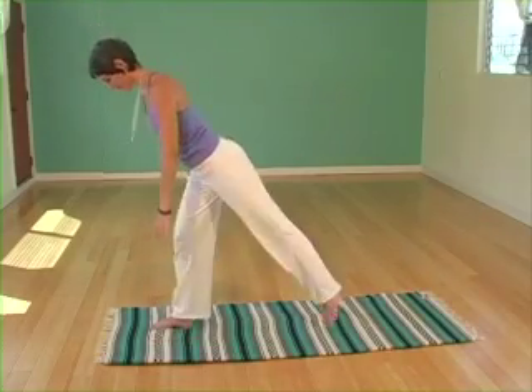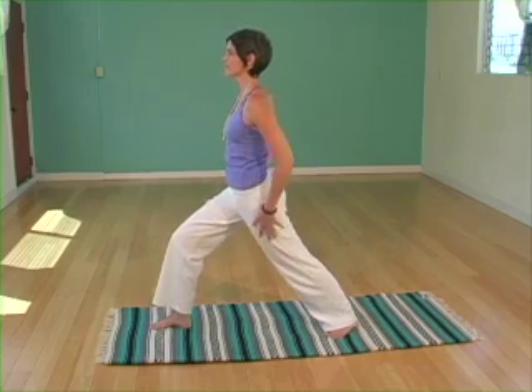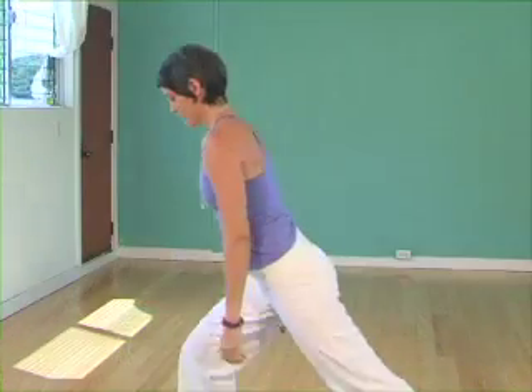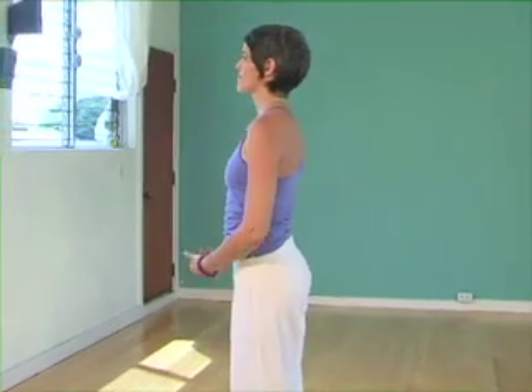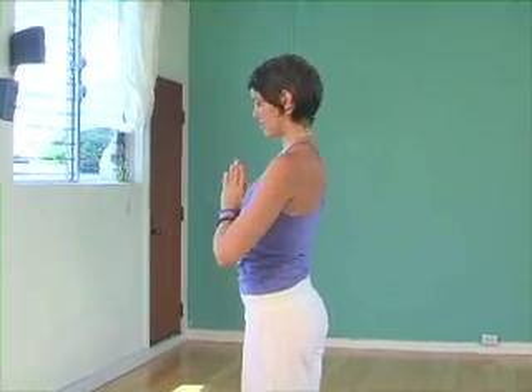Inhaling back with the opposite leg. Strong base. Hips are level. Inhale the arms up. Exhale as you pull the left arm back, fist by the shoulder, thumbs pointing up. Breathing deeply. Inhale as you step the feet back together. Exhaling, bringing the hands to the chest, bowing the head.